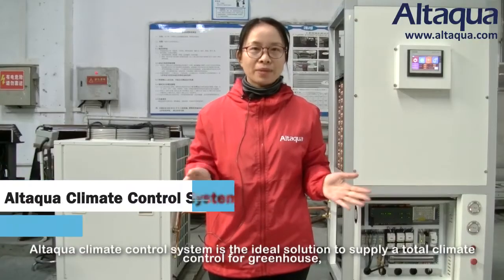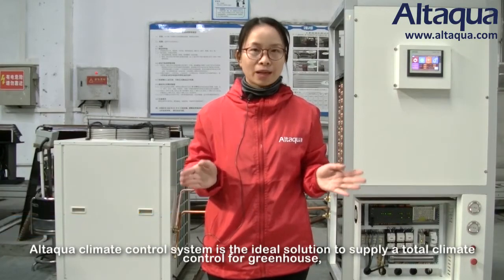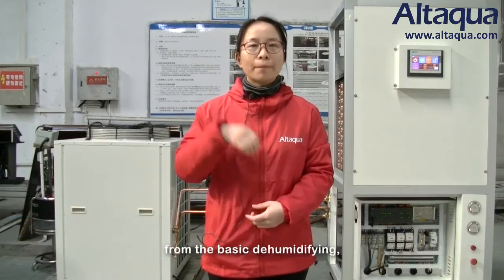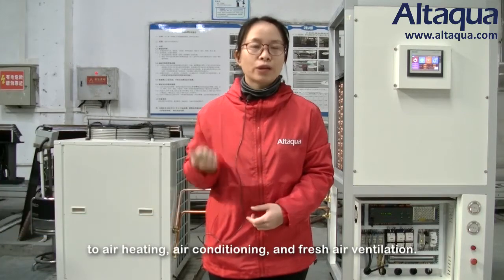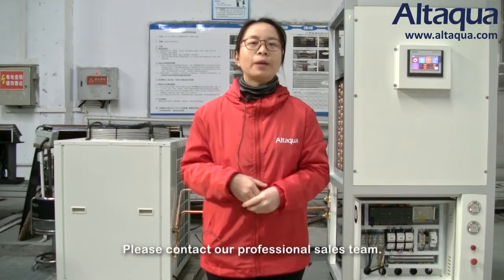Our Climate Control System is the ideal solution for total greenhouse climate control — from basic dehumidifying to air heating, air conditioning, and fresh air ventilation. If you want to know more details about our climate control system, please contact our professional sales team.